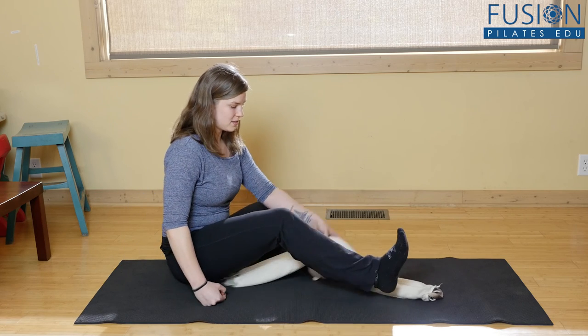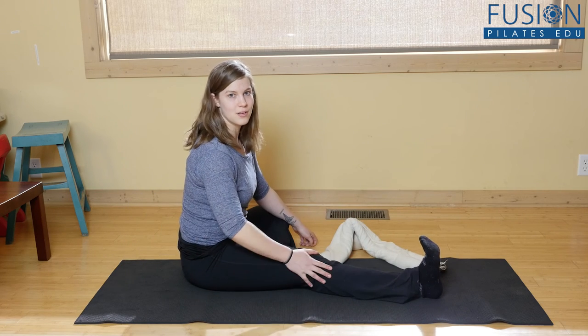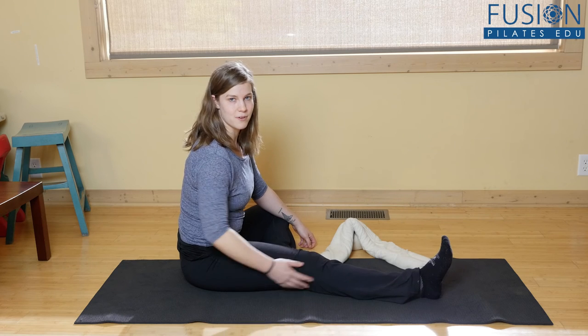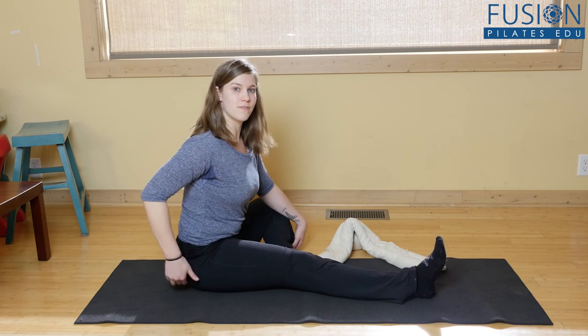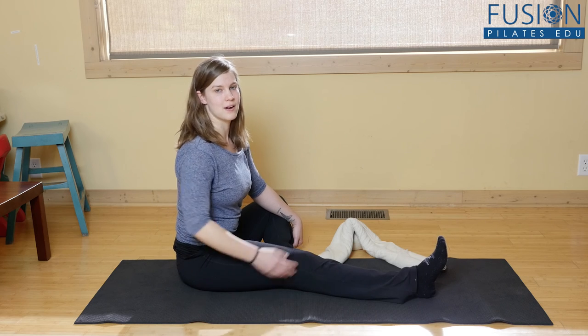And then I'll take this away — and hopefully you can see a big difference there. I can really relax and let my leg hit the ground, and I can also find my sit bone in the ground back here. I have way more space.